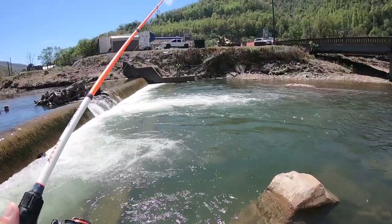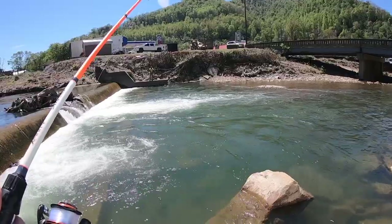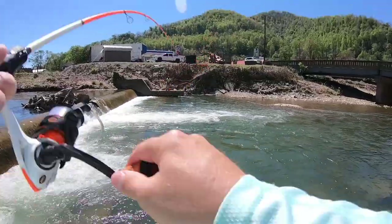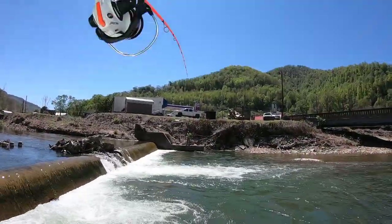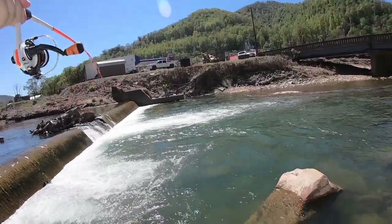Looks like our buddy over there is going artificial. Just got thumped - got him, got him! Oh, that's a better one, that's a better one - oh yeah, that guy crushed it!